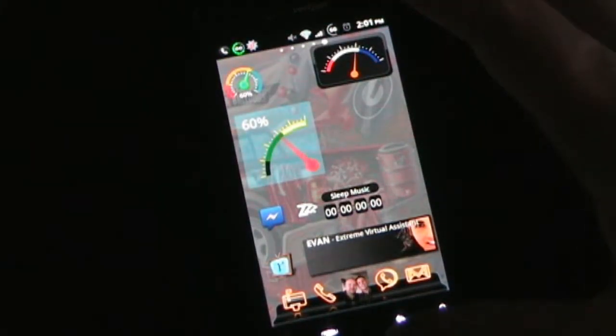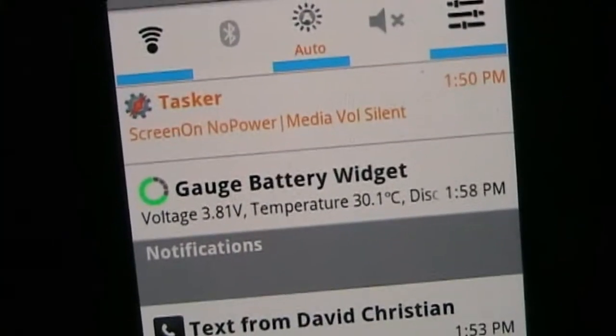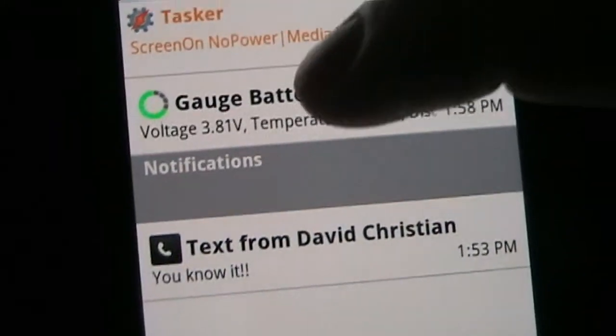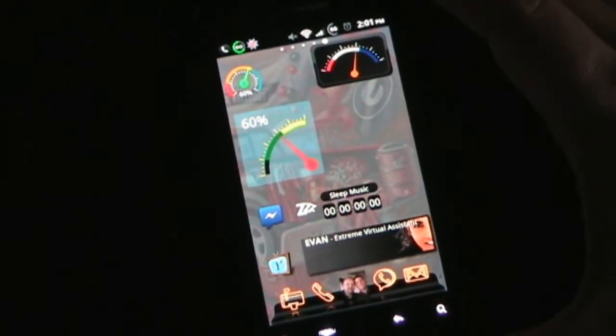You also have the option to have a notification icon in your notification bar, as you see right there, which shows your level. And if you have that in there, when you drop it down you can choose what information you want it to display, as well as what will happen if you click it — which I have set to go to Wi-Fi settings. So you can configure your widgets to do what you want when you click it, as well as the notification.